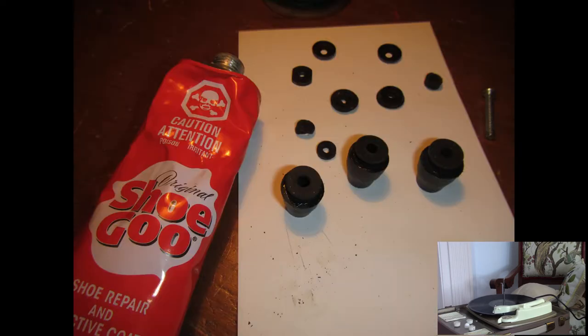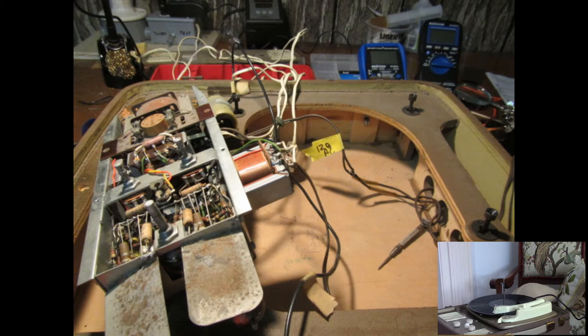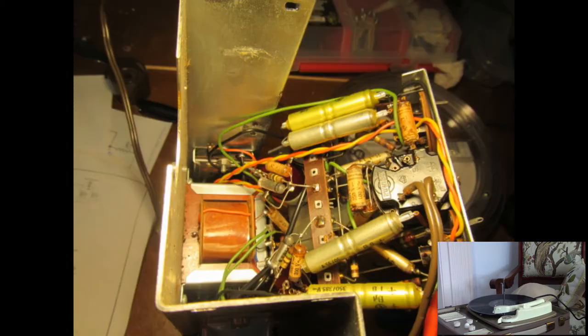It really is a case in this hobby of: if you can't find or buy the part, or can't afford it, just make it. Fortunately, the engineers who designed this turntable had the same philosophy.